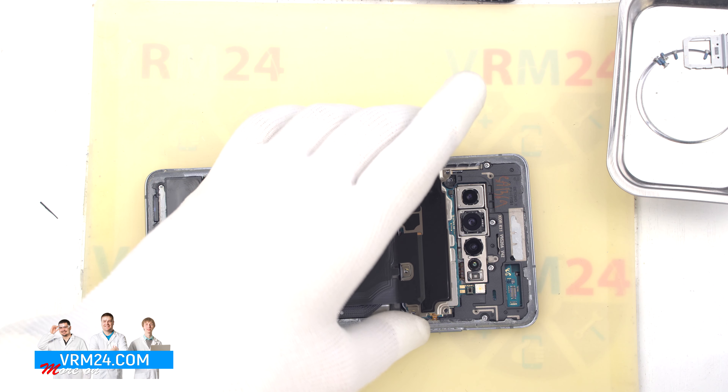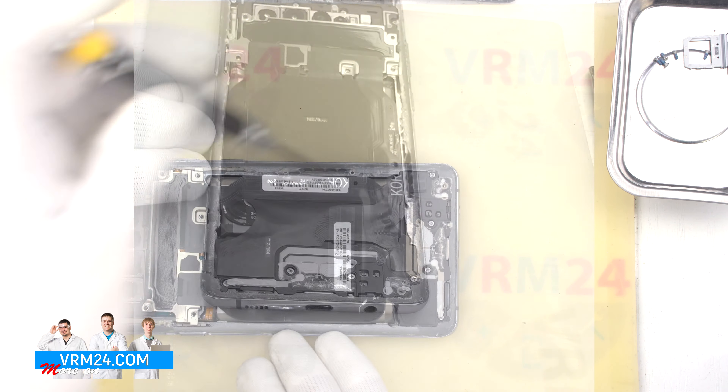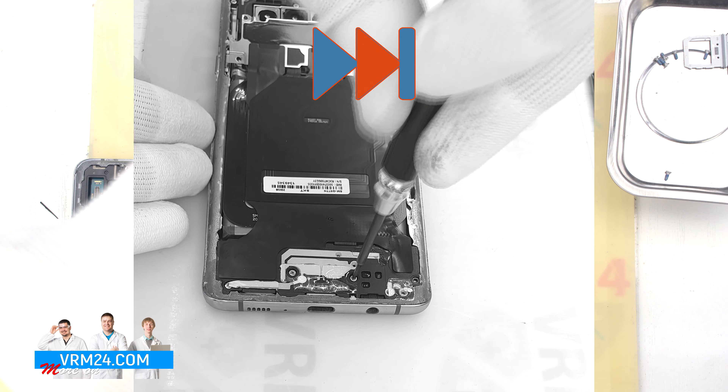And we move on to unscrewing the screws at the bottom. To unscrew the screws, we use the same 1.5 mm Phillips screwdriver.